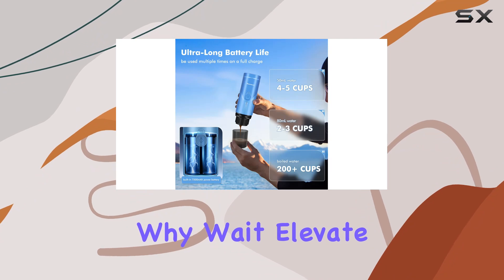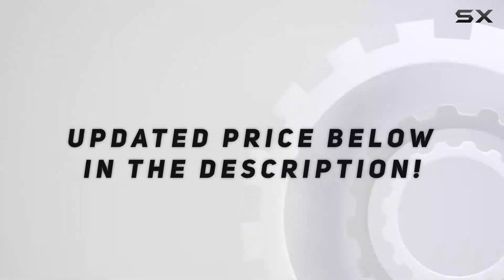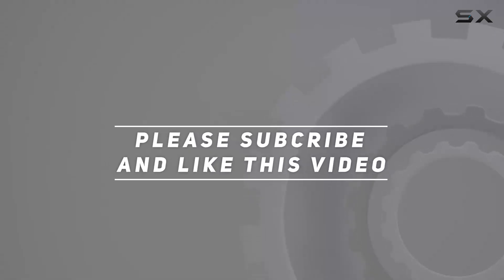So why wait? Elevate your coffee game on the go with Townchant. Check out the video description for updated price, and thank you for watching this video.